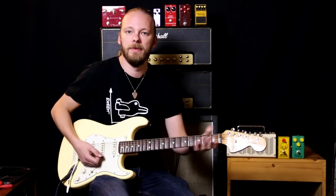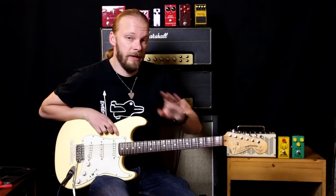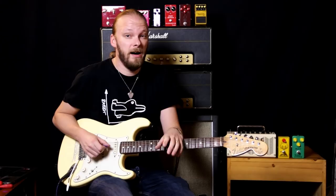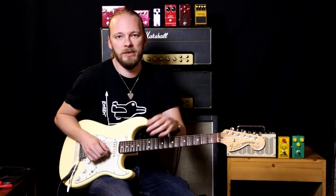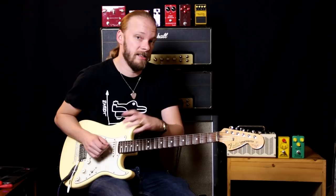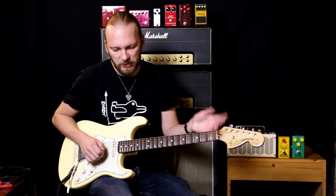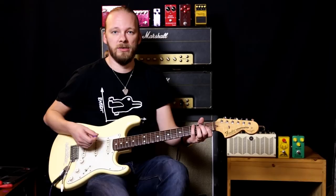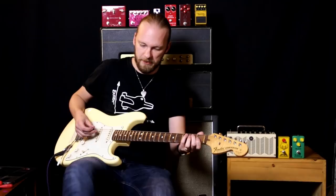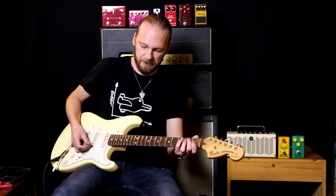Pedal number one was the Moski and pedal number two was the DOD 250. I have to say I'm very impressed with the Moski for the price. I had a Moski Obsessive Overdrive that I compared to the OCD by Fulltone and I was not impressed with that at all, but this one is actually quite good. I'll switch between the two to see how much noise they generate — I have a noise gate here. That was the DOD, and here's the Moski.